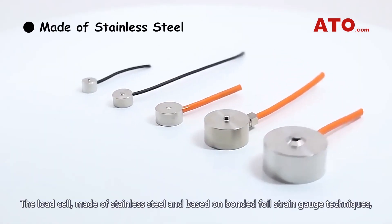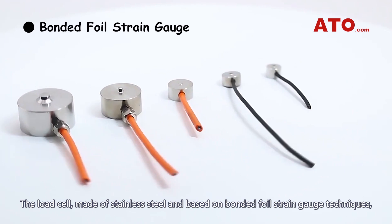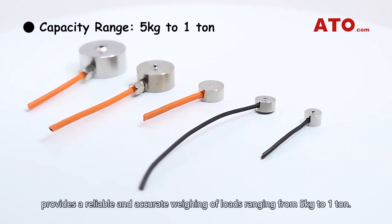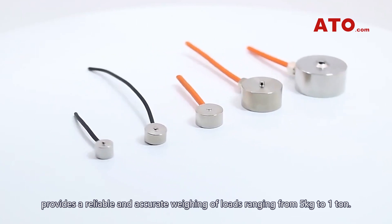The load cell, made of stainless steel and based on bonded foil strain gauge techniques, provides a reliable and accurate weighing of loads ranging from 5kg to 1t.